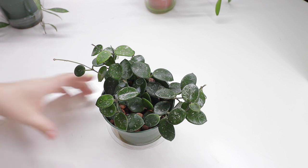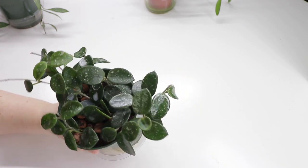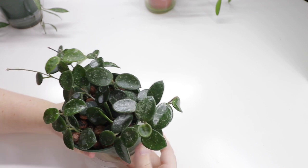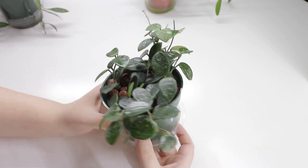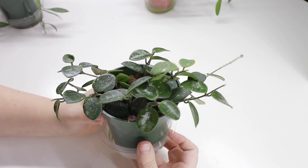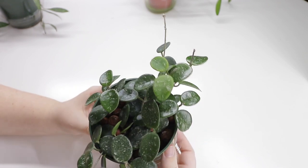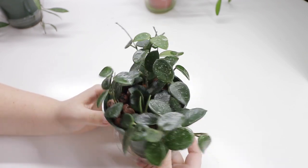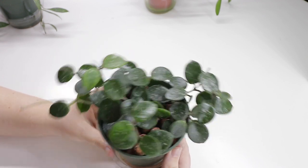Let's start with my Hoya Mathilde — I don't know how to pronounce it, and I think that's a disclaimer every person has to give in every YouTube video they do of a Hoya that they can't pronounce. But this guy is a super easy grower for me. I think it was late August that I restarted this plant from cuttings.